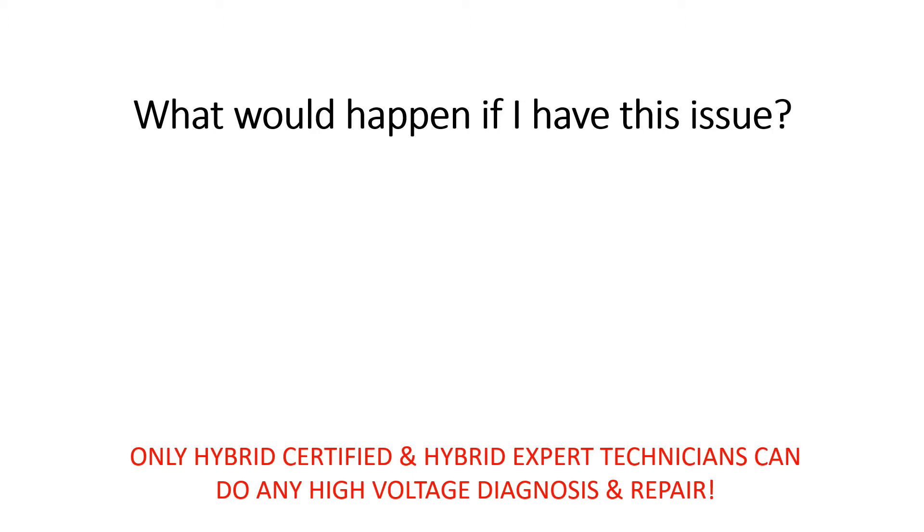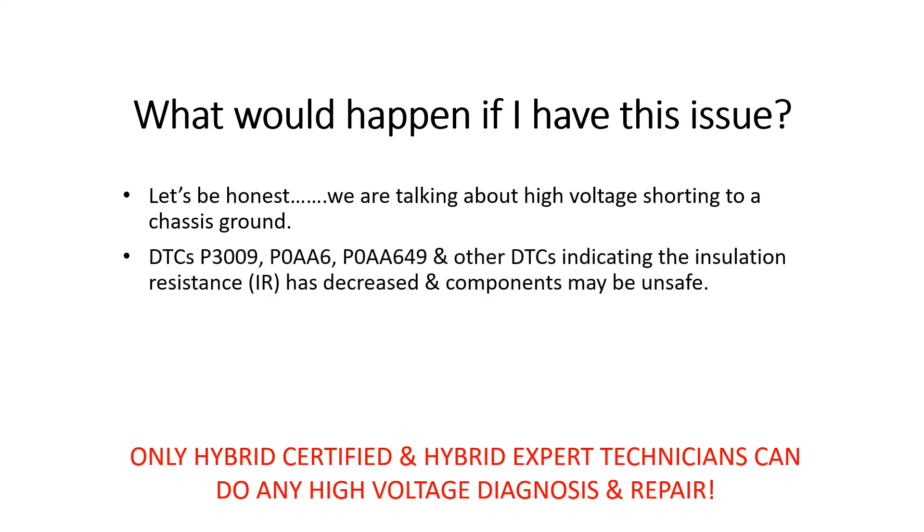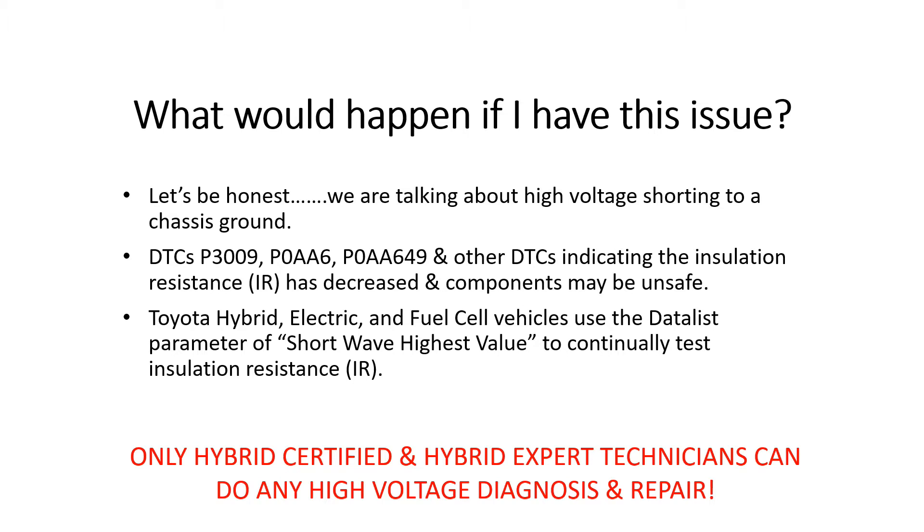If you have an isolation issue, you will likely see DTC P3009, P0AA6, or P0AA649, among other DTCs indicating isolation resistance decreased — this can lead to components being unsafe. Toyota monitors insulation reduction using the dataless parameter of short wave highest value to continually test insulation resistance.